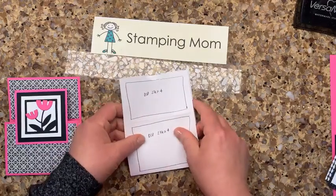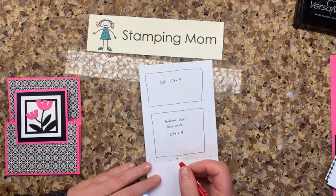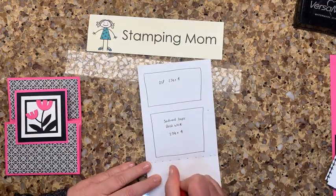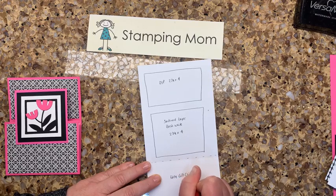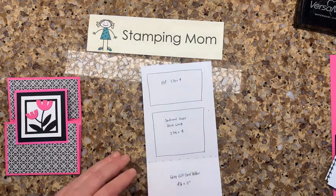I'm going to show you how to do this. Like always, I have a template — I'd recommend you guys make a template too. We're going to call this the easy gift card holder. The cardstock measures four and a quarter by eleven inches.